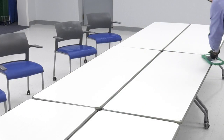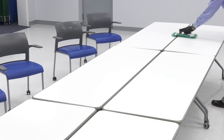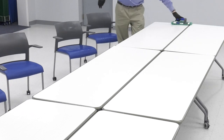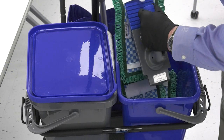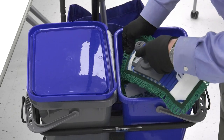When disinfecting large areas of flat surfaces such as tables, different methods can provide more efficient disinfection. Use a pre-charged 11-inch microfiber pad for quick and effective disinfection. Change out pads as they become soiled or as the amount of disinfectant remaining on the pad prevents achieving a proper wet dwell time.